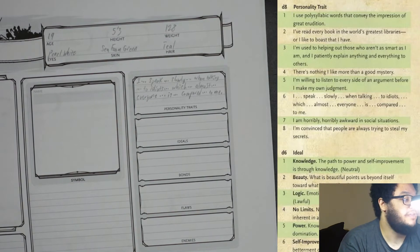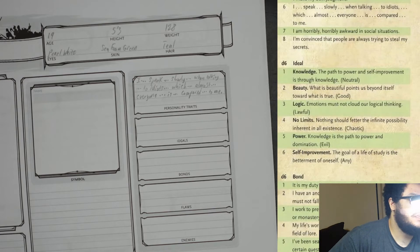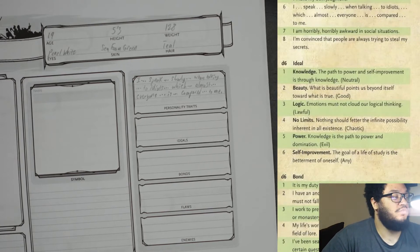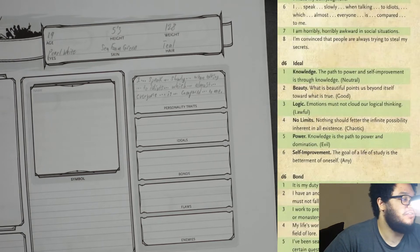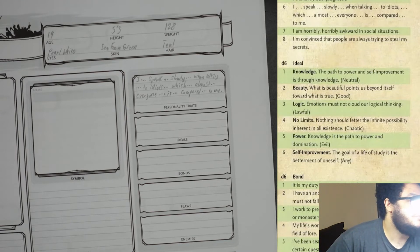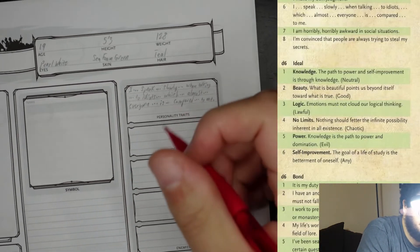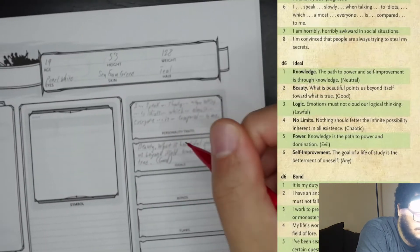Next, ideal. Each ideal shows what alignment it recommends. We went with neutral good. I chose number 2: 'Beauty — what is beautiful points us beyond itself towards what is true.' I think she would like that one.